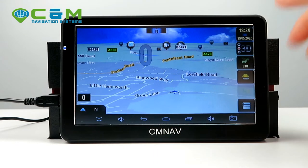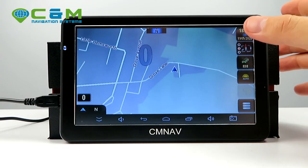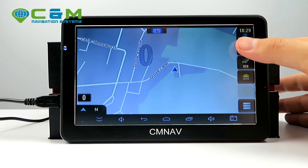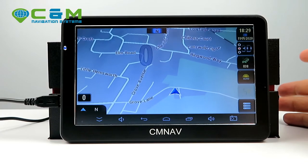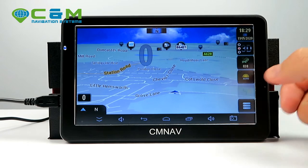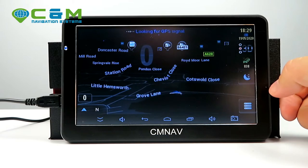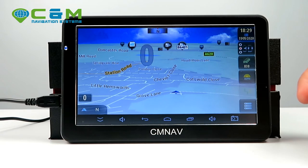You can switch through different view types: 2D, 3D, and 2D with north locked — though I don't recommend north-locked as I find it awkward. I personally prefer 3D but many people use 2D as well, so I've put both options on the main screen. I've also put the auto day/night mode on the main screen: night-only, day-only, or auto mode, which automatically switches between day and night based on ambient light.